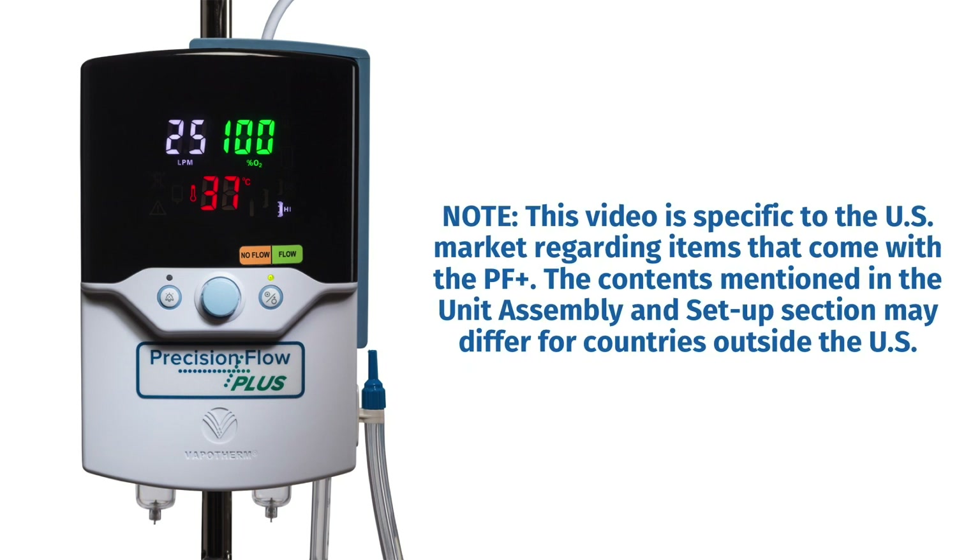Please note that this video is specific to the United States market regarding items that come with the Precision Flow Plus. The contents mentioned in the unit assembly and setup section may differ for countries outside the U.S.